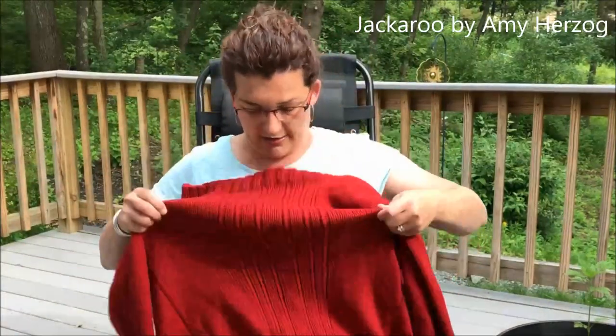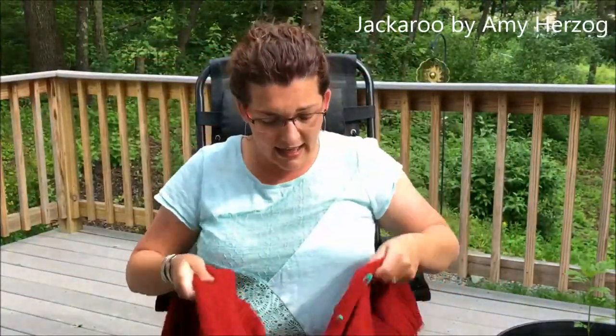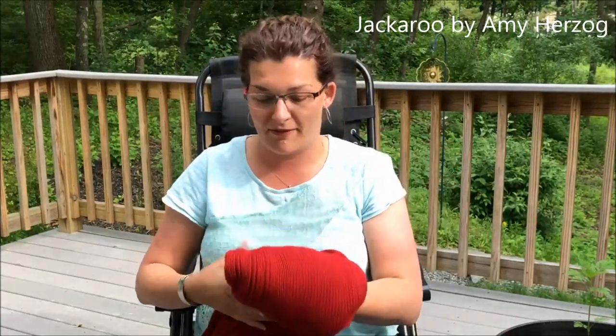Even though I had the buttons, this sweater sat on my goals list — years 2014, 2015, 2016 — just needing the finishing: weave in ends and sew on buttons. It's been sitting unfinished in my yarn closet for that long. I took it out and I think I'm going to finish it, even though it's a little smaller on me now. Red used to be my favorite color, so it's a trip to the past.